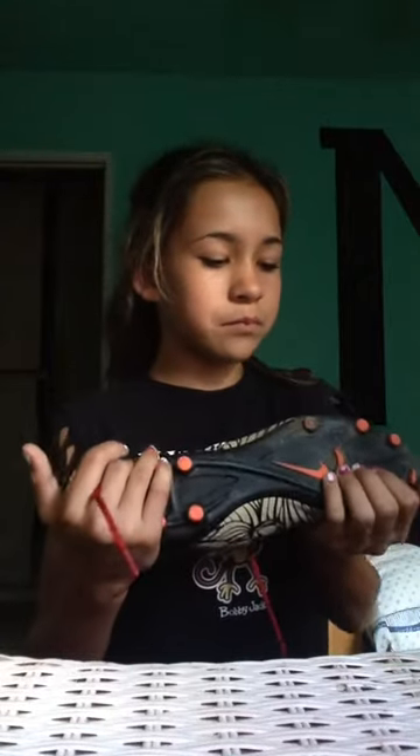Compared to my old cleats — I forgot what these are called, but I changed the laces. They're usually plain black, and you can see the Nike sign on the bottom. The cleat part doesn't wear down fast, which is good. These are actually from Neymar's Nike line.